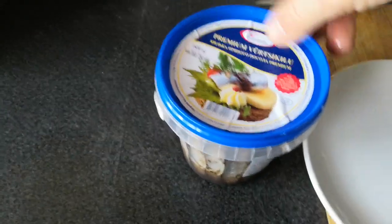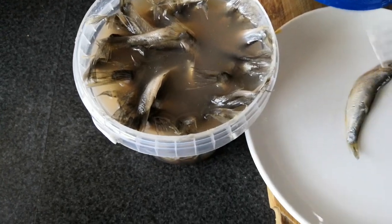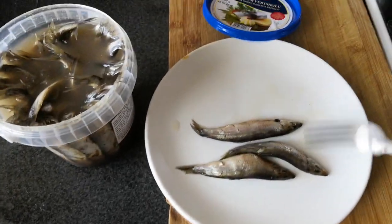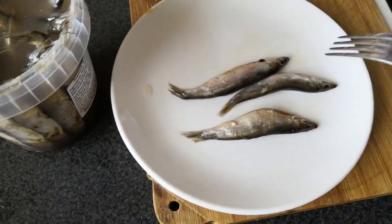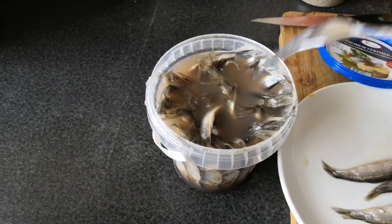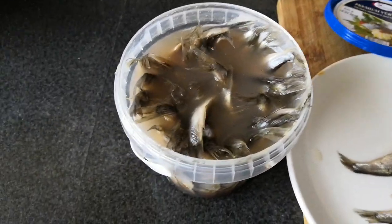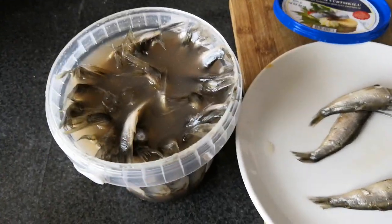Now I open the lid and see what we have there. Now I'm catching the fish — number one, number two. Let's say we take three fish. That's how it looks: with the guts, with the bones, with the heads — everything goes. So basically that's salted water with pepper, spices, and all these flavorings, and the fish is kept inside this salty solution.